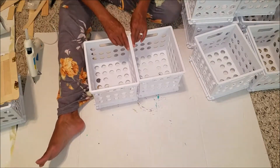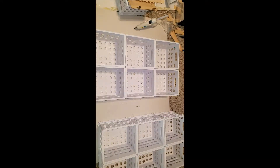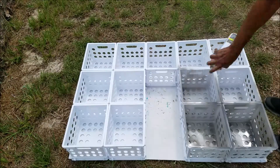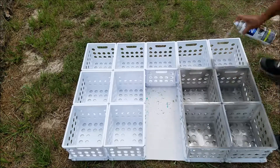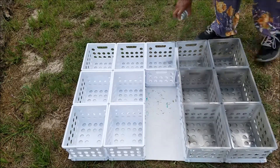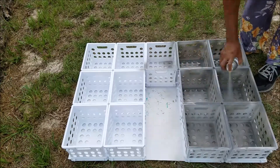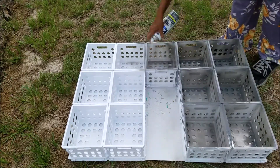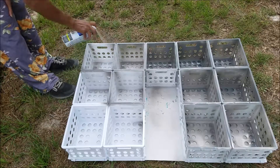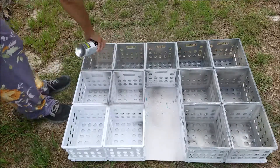I didn't glue the entire organizer together yet, but I did make my two sides, using six cubes for each side. I then took everything outside and started painting. I used a gray spray paint from Walmart and made sure to thoroughly spray the insides and outsides of each cube. It was such a warm day that I could give it two coats without waiting long in between, going back and forth between sides to get full coverage on all 13 cubes.